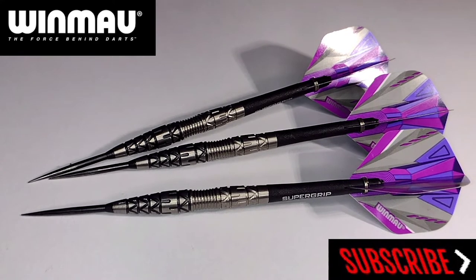Now that I've given you all the information on these Winmau Simon Whitlock Special Editions, let's take them to the board. I'll use the setup it's on, have a wee throw with them, and we'll see how we get on.